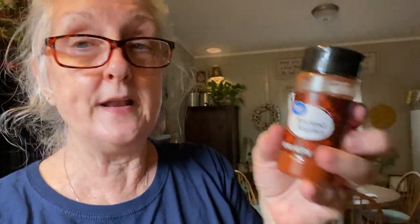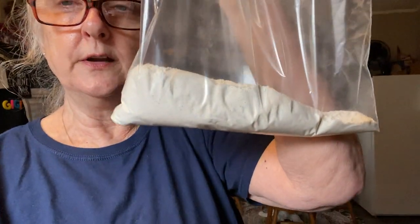I put extra onion powder and I also have smoked paprika — I put it back in the spice cabinet and thought it was lost forever, but here it is. I wasn't thinking when I put it back. So all that is in our cornmeal flour mixture.